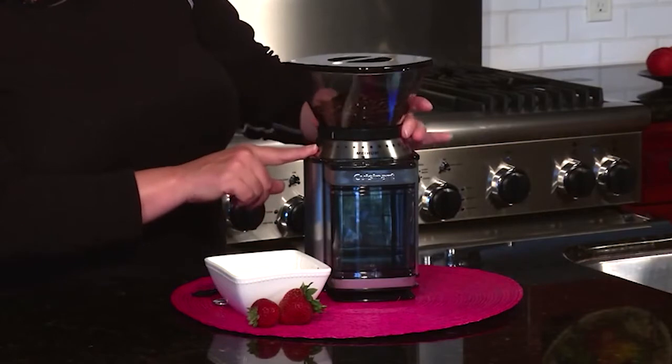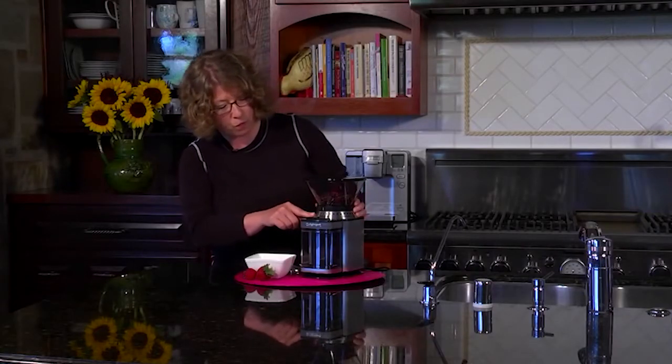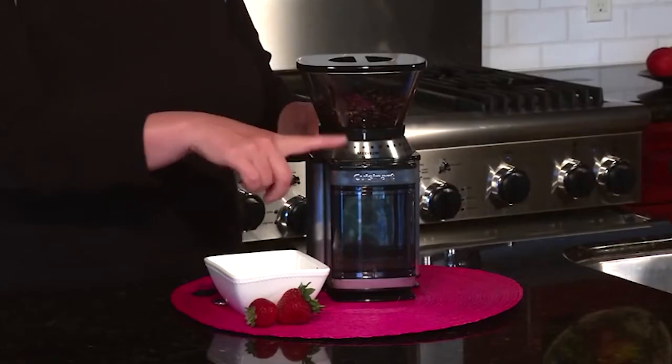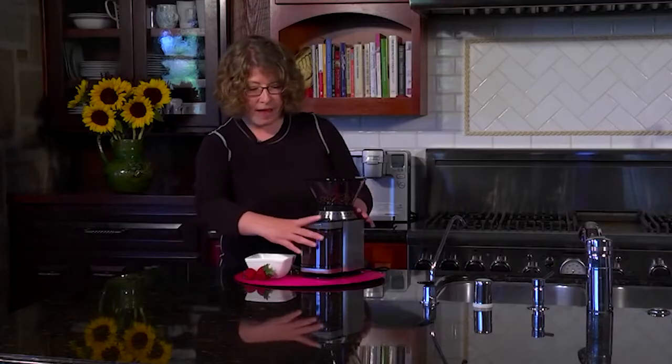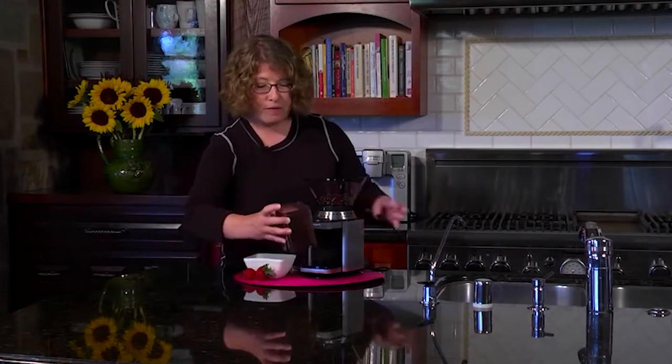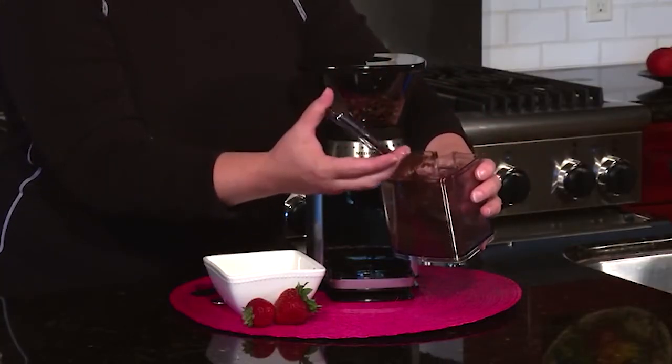Something I should mention is that it goes from fine just by twisting this all the way to coarse. Fine is used for espresso and coarse would be used for things like French press. Today I'm going to put it on medium and hit start. And there you have it. You remove the chamber in the front, and you don't even have to re-measure your coffee. You just put it right into the filter and you'll have a beautiful, fresh and flavorful cup of coffee by using the burr grinder.